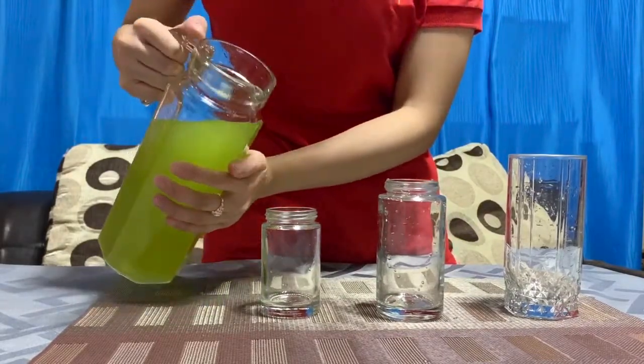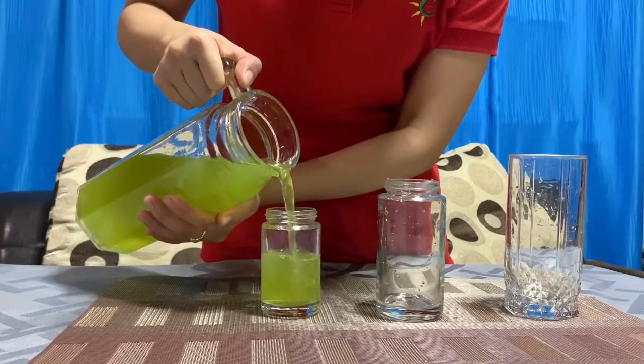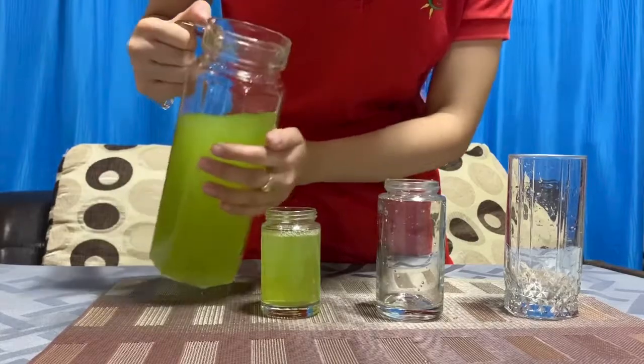First, the tall one. Let's pour the juice now. Be careful, okay? Try not to spill it. Yay! Done!